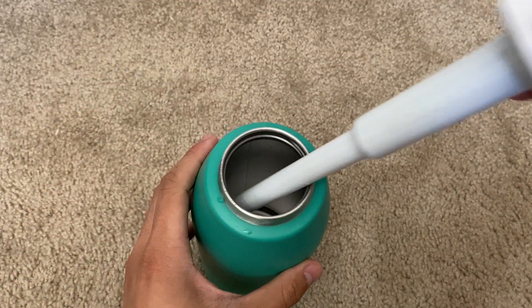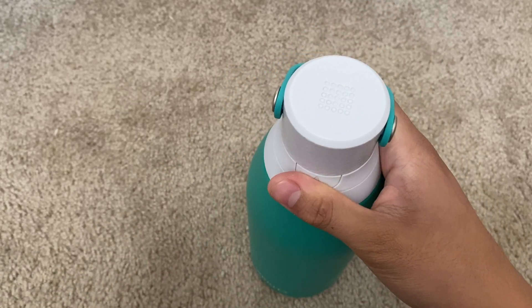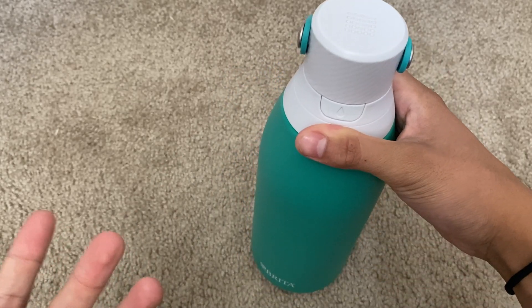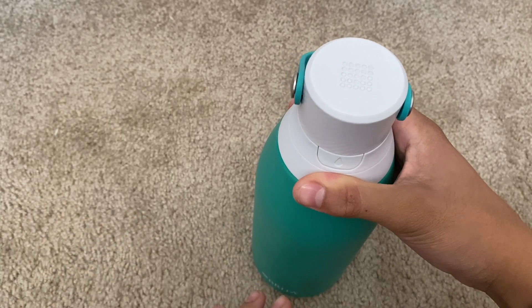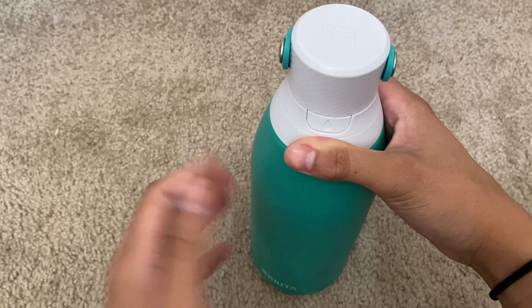The filter is fully replaceable, and what's really cool about that is the fact that it makes for better tasting water — it reduces chlorine, which reduces odor and makes it taste fresh.